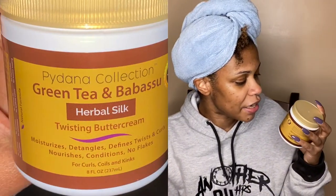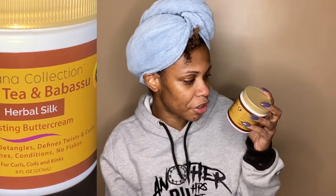I'm gonna take you along the entire process. My hair is already shampooed, conditioned, deep-conditioned, and detangled. And the product that I will be using is from Paidana Collection — their Green Tea and Babisu Herbal Silk Twisting Buttercream. This is what it looks like.